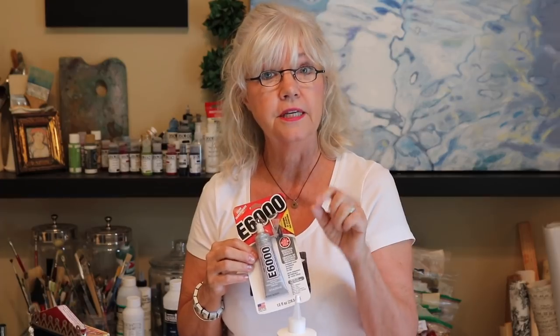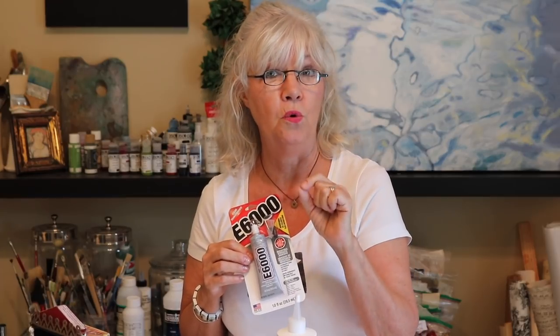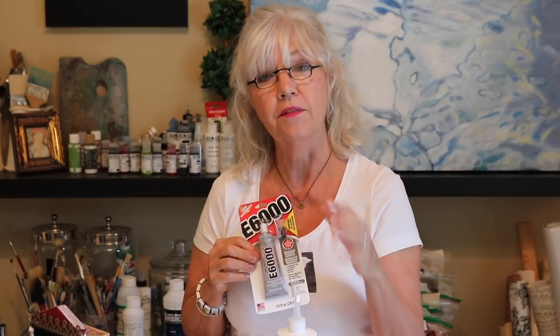All of these products that I love — if you look in the comment section below, click 'show more' and you'll see links to my blog and also Amazon links for all of these products if you need to get one.